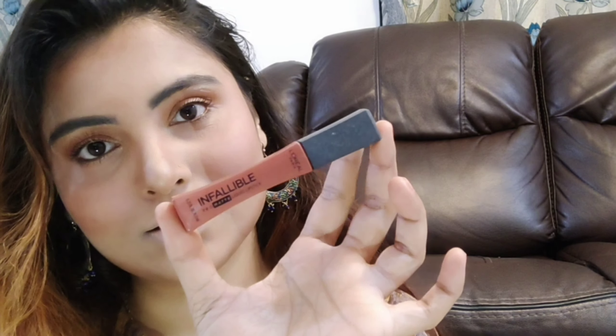After that, I will clean and neutralize my lips, and then I will apply L'Oreal lip color, which is one of my favorite nude shades — in the shade Cowboy. I will apply it and with that my makeup look is complete. You can see my makeup is flawless.